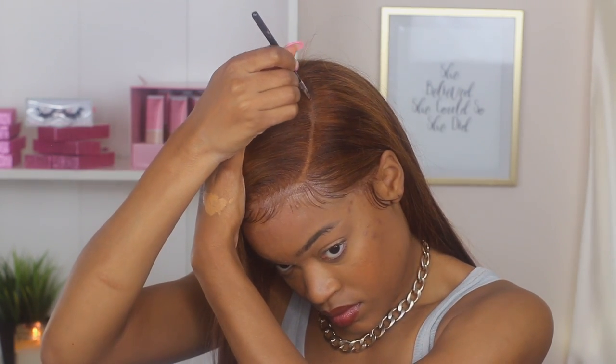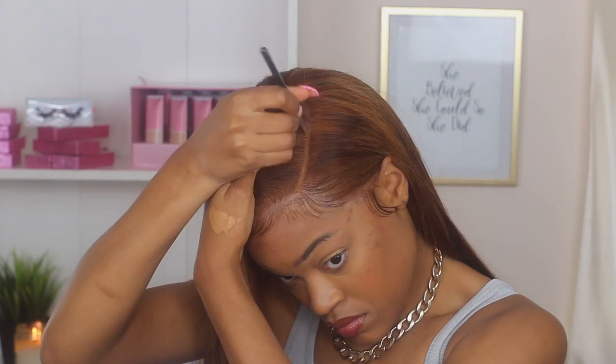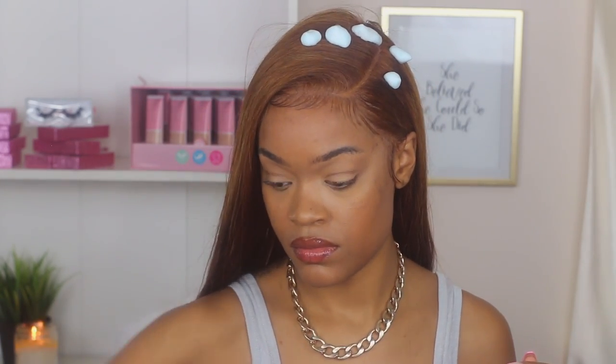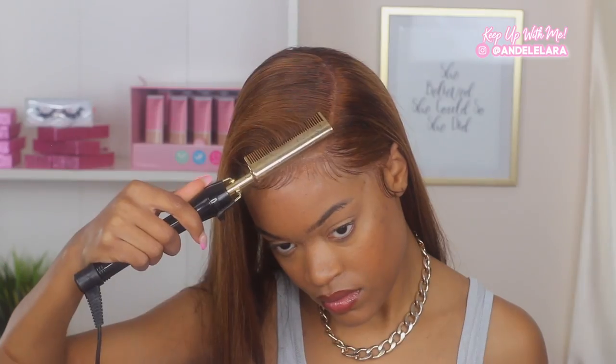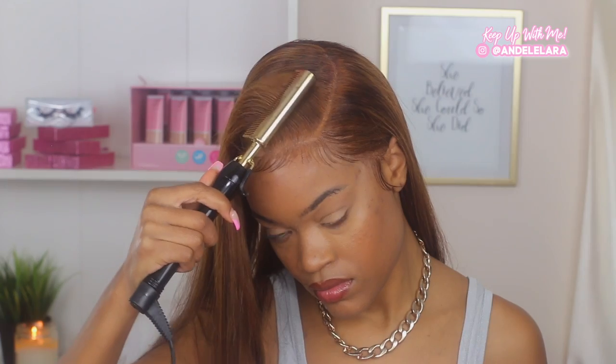Next we're going to grab a little bit of concealer that matches our skin tone and perfect the part. This isn't something you have to do but it does allow for a really flawless install — I've seen it done by different hairstylists and decided to try it too. Then I grabbed a little bit of Nairobi to flatten out those flyaways. The baby hairs look so cute — they look real effortless and such a vibe. Practice practice practice. I blended the Nairobi, made sure all flyaways were down, then grabbed my hot comb to really make sure everything is flat.